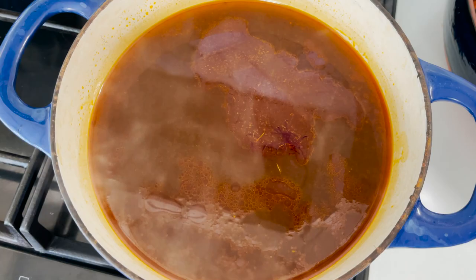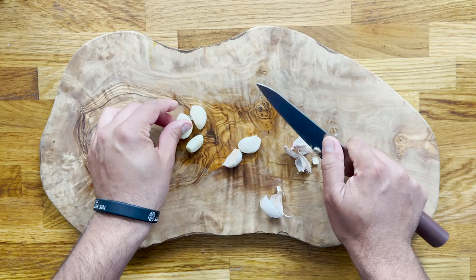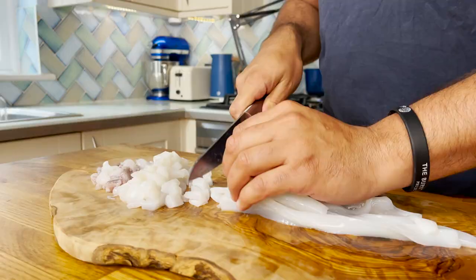We're going to crumble the saffron into our shellfish stock and let it infuse over low heat. Now start preparing the ingredients: first, finely chop the Spanish onion and peel and finely chop the garlic. Remember, for the full recipe you can go to my website thespanishchef.com where you can find all the ingredients and measurements. Now it's time to dice the squid into about one to two centimeter pieces.